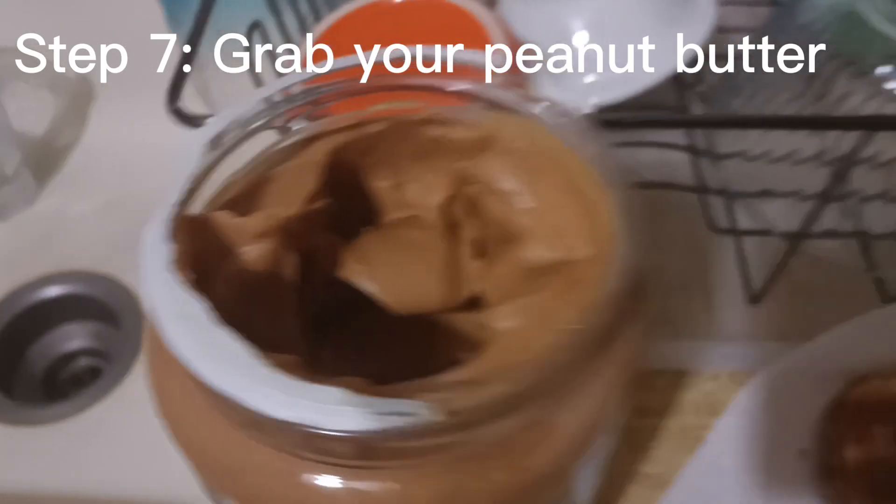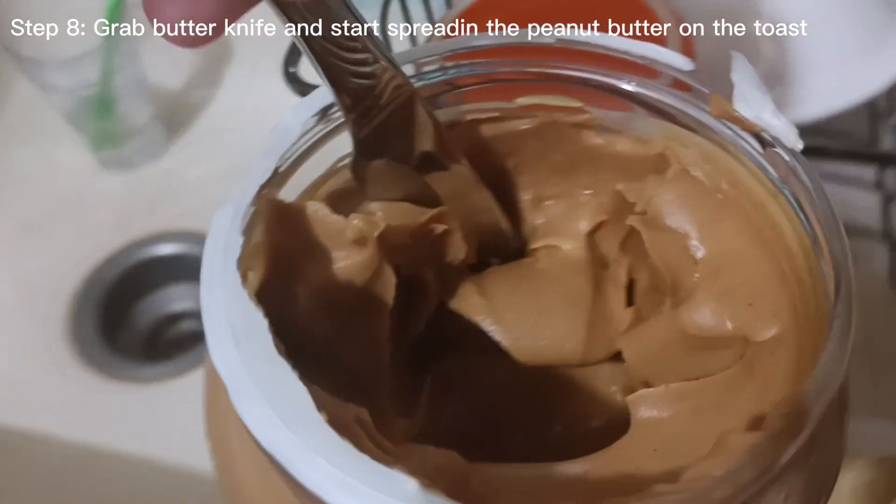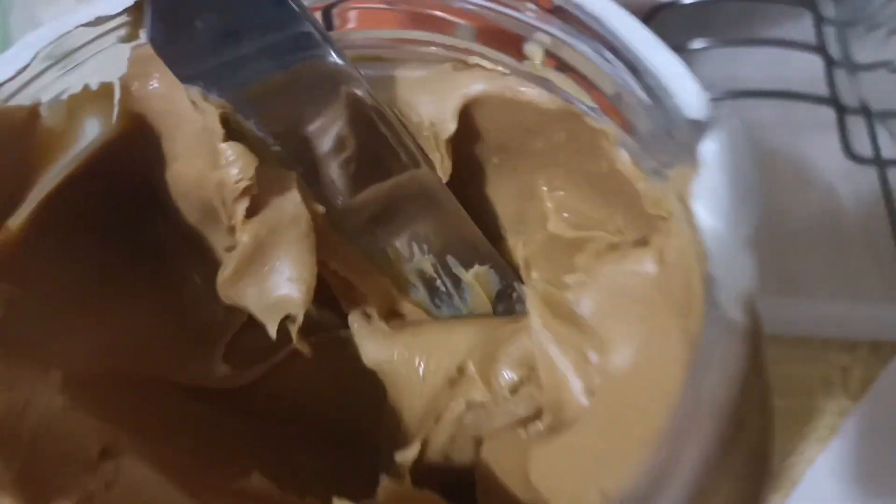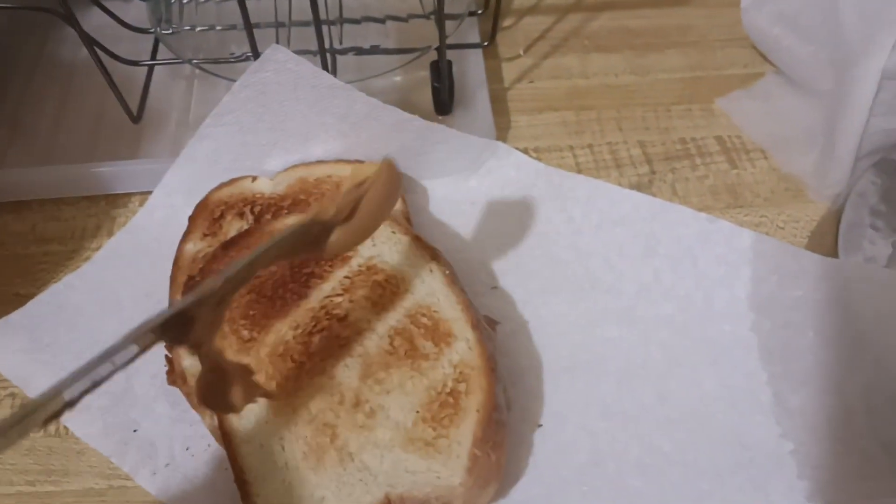Now grab your peanut butter. I do not have my butter knife right now because I am currently using it as a banana tray. Anyway, grab a butter knife and put it in the peanut butter, and start swirling it up and putting it on the bread. And start spreading.